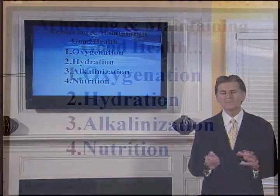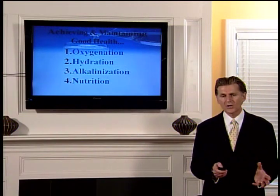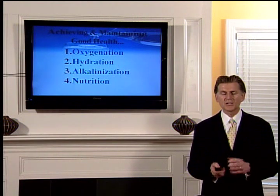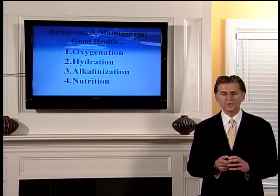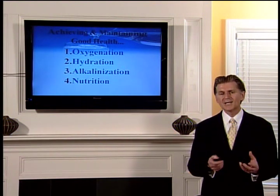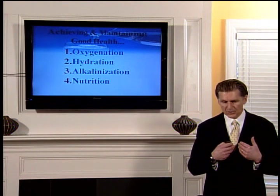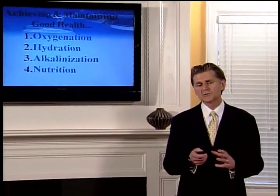To achieve and maintain good health requires four pieces to the puzzle. We all understand the importance of oxygen — three minutes without oxygen we're done. Then hydration, alkalizing your body, and nutrition. Working with many healthcare practitioners on the holistic side — naturopathic doctors, chiropractors — they all believe that this water addresses the first three pieces to that puzzle: oxygenating, hydrating, and alkalizing. The only thing it doesn't address is nutrition. However, if you're taking vitamins or eating your foods, you're going to get much more nutritional benefit by ridding your body of acid waste — and that's where this water comes into play.